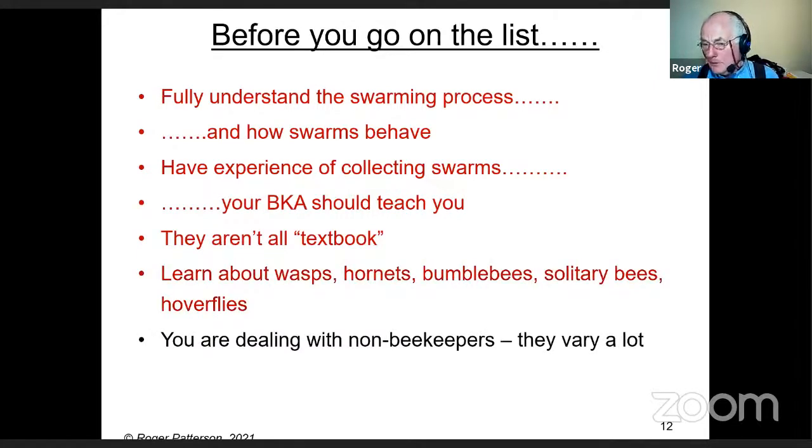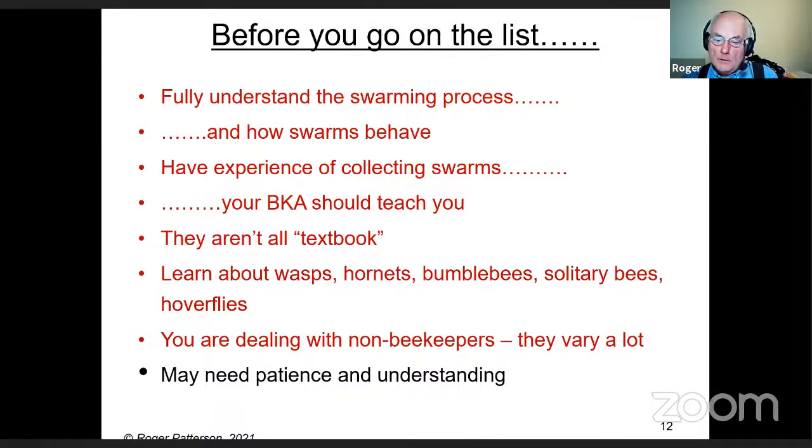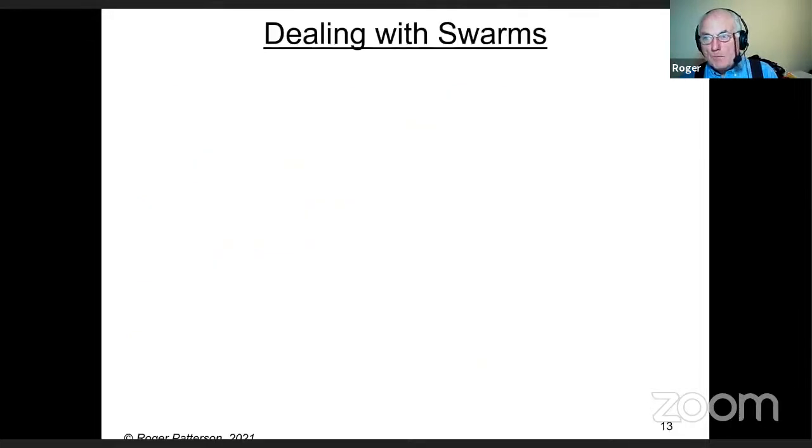Don't forget you're dealing with non-beekeepers. Some are likely to panic, some aren't. Some can be quite difficult, so you need patience and understanding — they've got something they didn't ask for. Somebody's already told them there are 50,000 or 150,000 bees, and they've also heard about African killer bees, and they put two and two together and come up with an alarming conclusion. They're probably justifiably frightened.